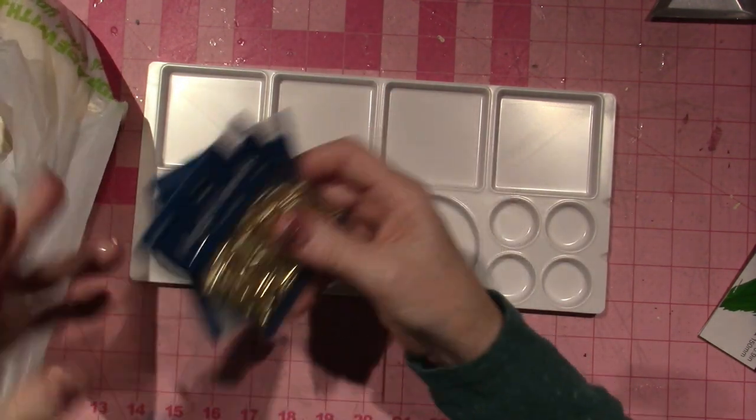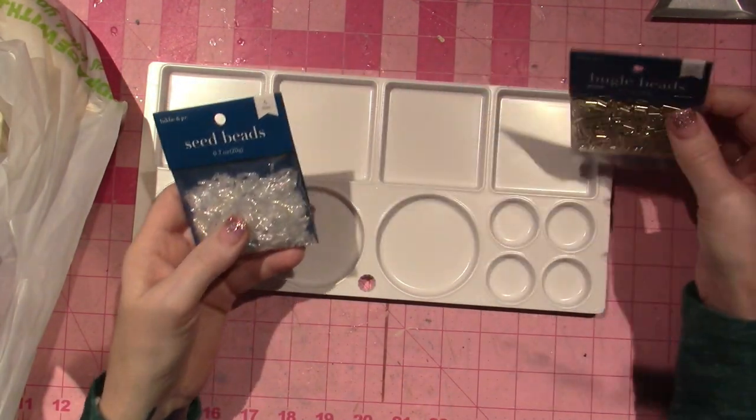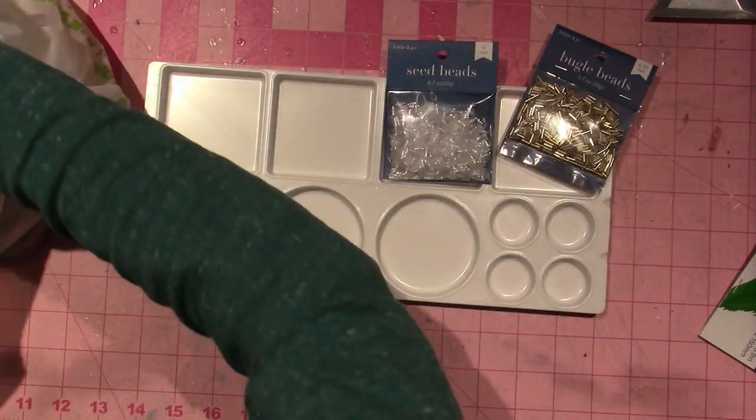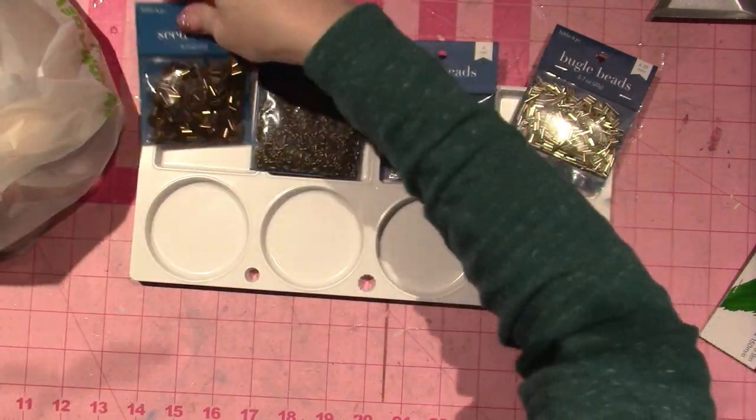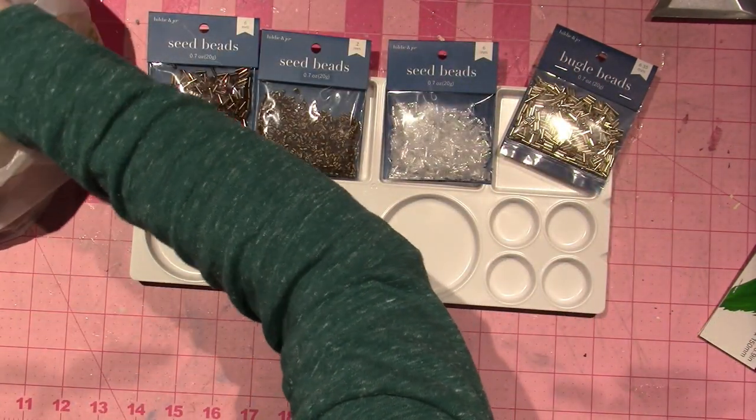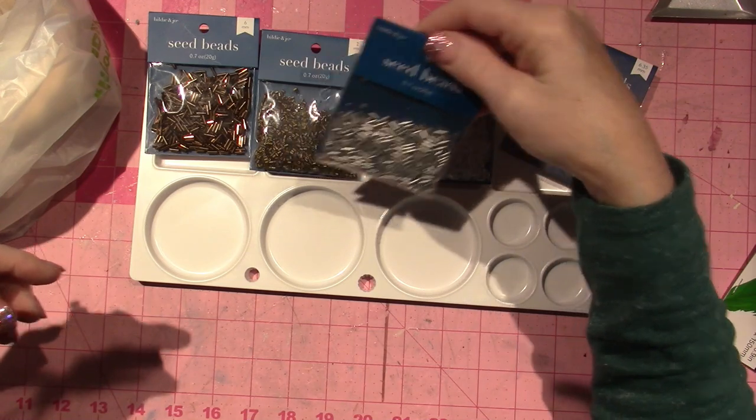When you put your beads out you have a big place for them to sit and then you can work with them that way. Now these I got at Joann's — they're all seed beads but they're also like a bugle bead.